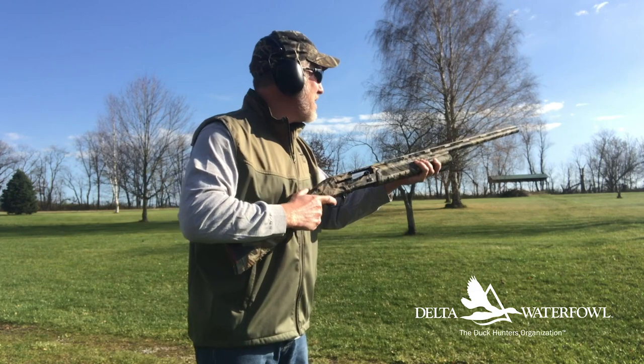Within the shell it's one and a quarter ounces of number five copper plated bismuth. Bismuth is much denser than steel, and by copper plating it, Boss has protected the notoriously brittle bismuth shot — ensuring you're not going to have flyers getting crumpled at setback within the chamber.